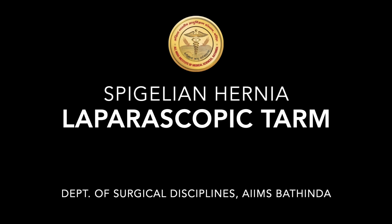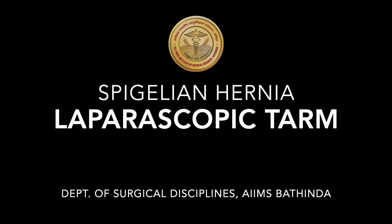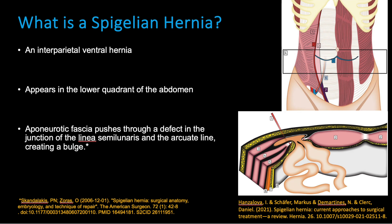Hello friends, this is a video demonstration of a Spigelian hernia treated by laparoscopic TARM. Spigelian hernia is a rare interparietal ventral hernia. It appears in the lower quadrant of the abdomen with a defect between the linea semilunaris and the arcuate line. The external oblique aponeurosis is almost always intact.